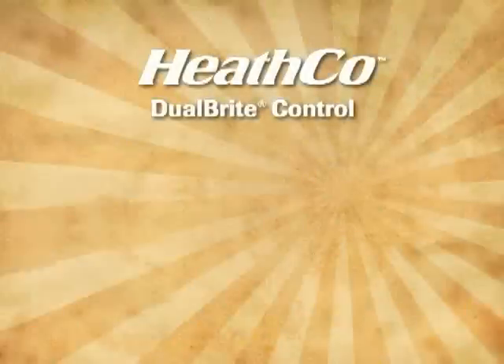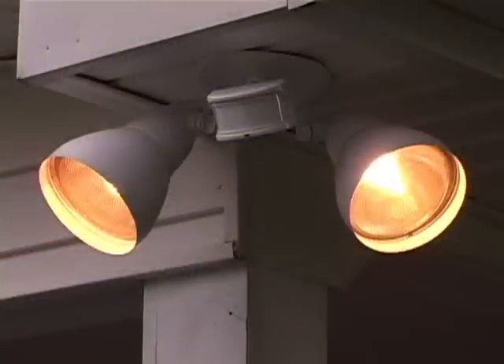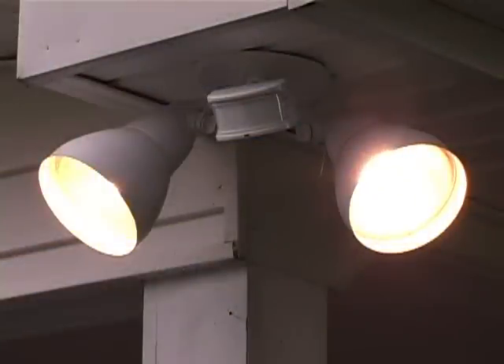The dual bright control is available on select security lights and decorative lanterns. When using the dual bright control, the light will operate at a reduced power level until motion is detected. At dusk, dual bright turns the light fixture on at approximately half brightness. When motion is detected, the light comes on at full brightness for the number of on-time minutes selected.